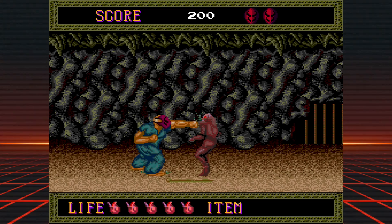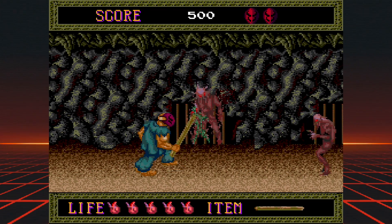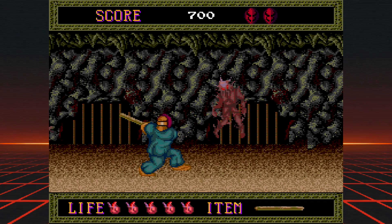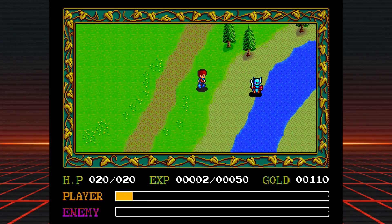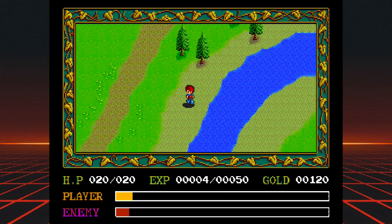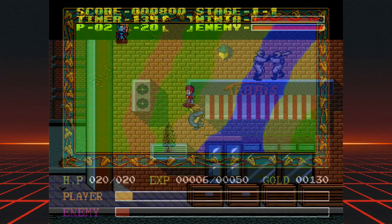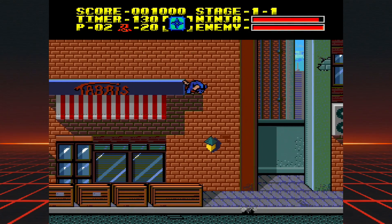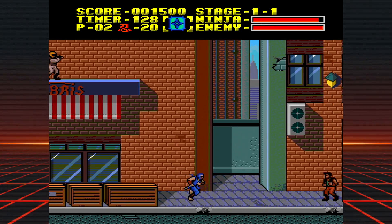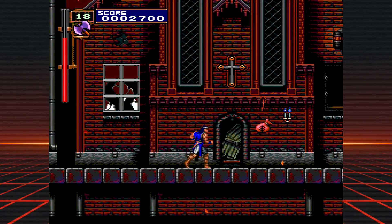When it comes to the games, the Mini is both a great success and a head-scratching disappointment. There are a ton of classics here, adding up to over 50 games in total. You get staples like Bonk's Adventure, Blazing Lasers, Dungeon Explorer 1 and 2, Splatterhouse, and Ninja Spirit on the Turbo, as well as Dracula X, Daimakaimura, Ninja Gaiden, Sapphire, and Salamander for the PC Engine. There is absolutely no shortage of great games here.